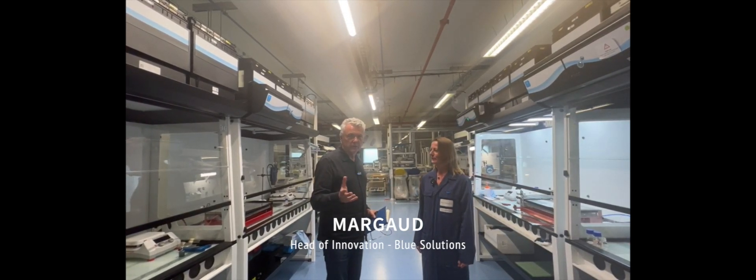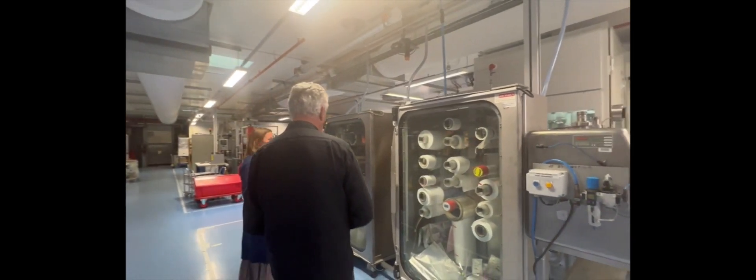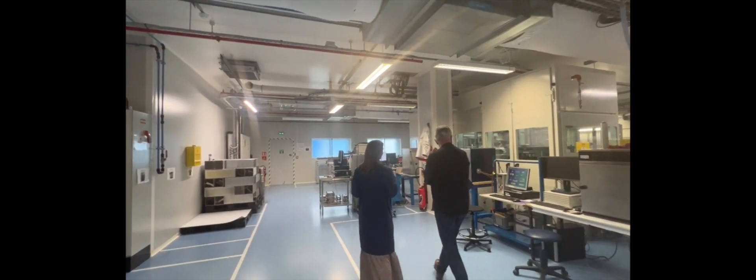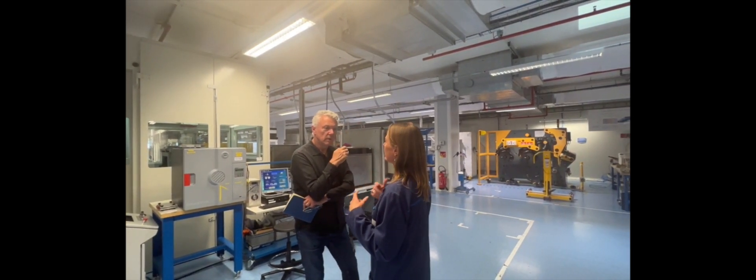I'm here now in the lab with Margot Lecuy, and Margot is going to show us around and tell us what actually goes on in an R&D lab. So here we store the materials we are testing. There are different materials in this box just to protect from moisture and any contamination. Here we store the films — some separators, some plastic foils. The idea is just to protect everything from dust, moisture, and contamination. On this side we have an area where we can do impedance measurements. The purpose of the impedance is to analyze where the limitations are — whether coming from the electrolyte, from the cathode, from the interfaces. It's really helpful to design new chemistries and new assemblies.